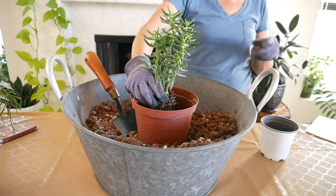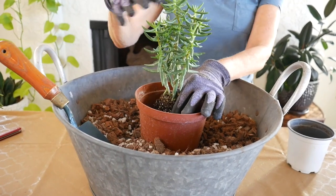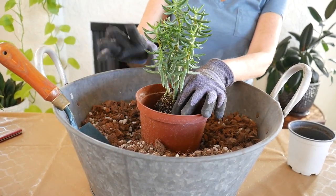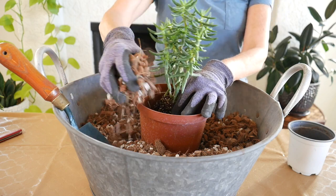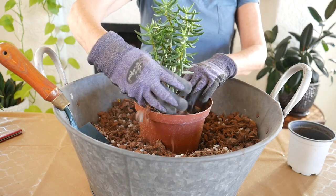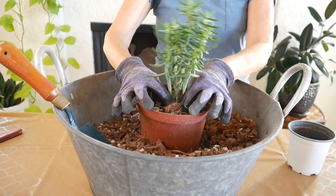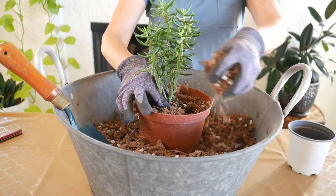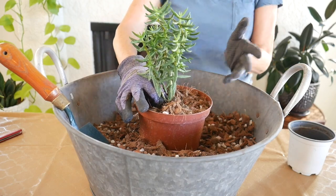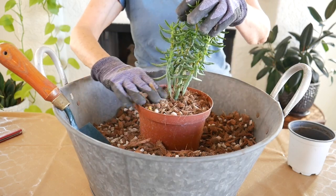Some good things to know when you repot succulents: leaves can easily fall out. It's not going to happen on this plant because they're fine, but there are some succulents that you touch them and the leaves come off. I have done a video about planting succulents with leaves falling off — just giving you a heads up. Like the burrow's tail, that one is really crazy.